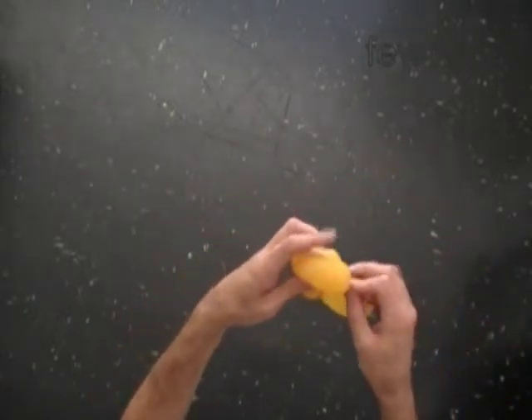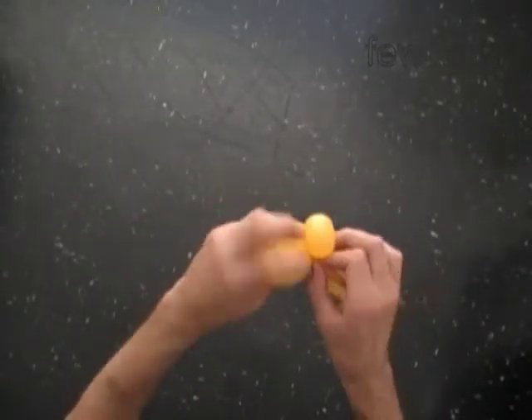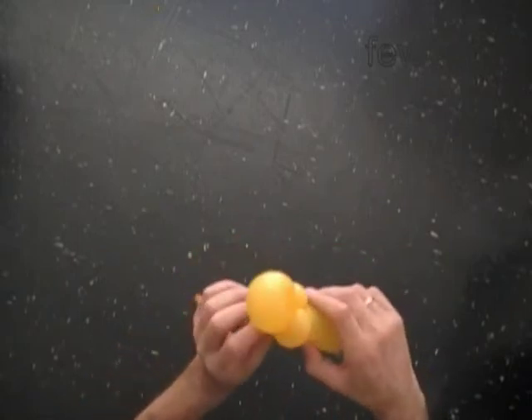The rest of the balloon is the fourth bubble. Lock both ends of the fourth bubble in one lock twist. The fourth bubble represents the head of the bee.